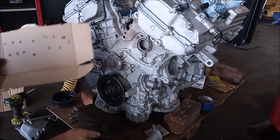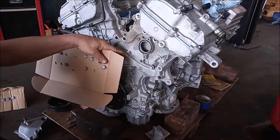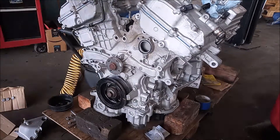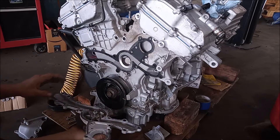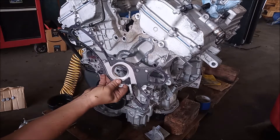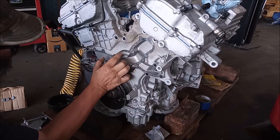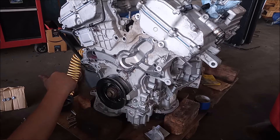I've preset holes in the cardboard so I know where the bolts go back, and now I can start removing the water pump bolts. We've completed the removal of the water pump. Now we're going to clean up this mating surface using a brass bristle brush, and then we'll go ahead and install the new pump.